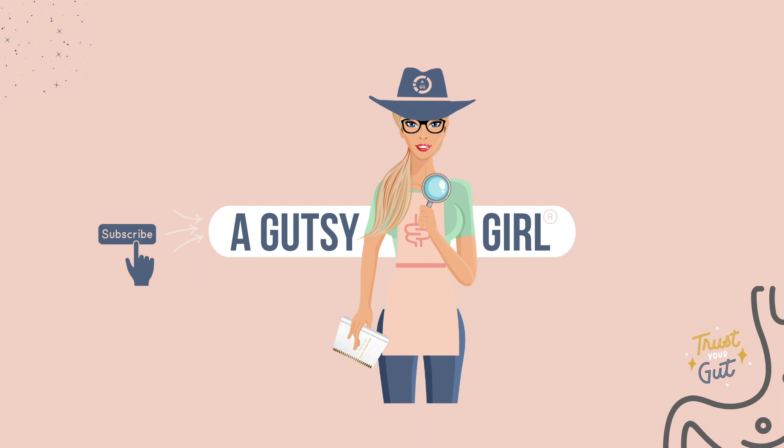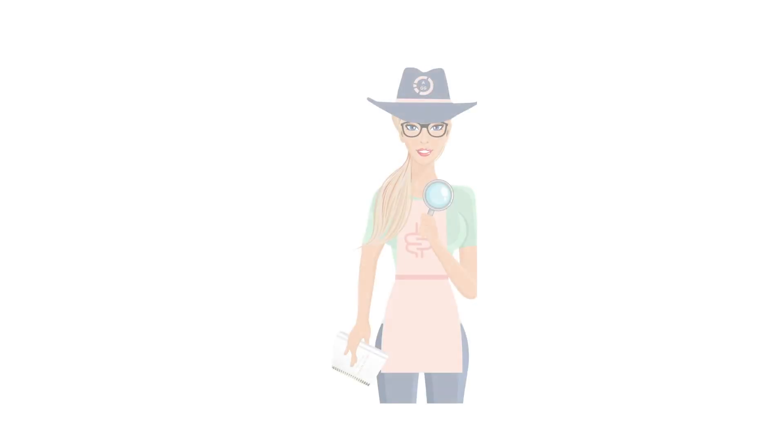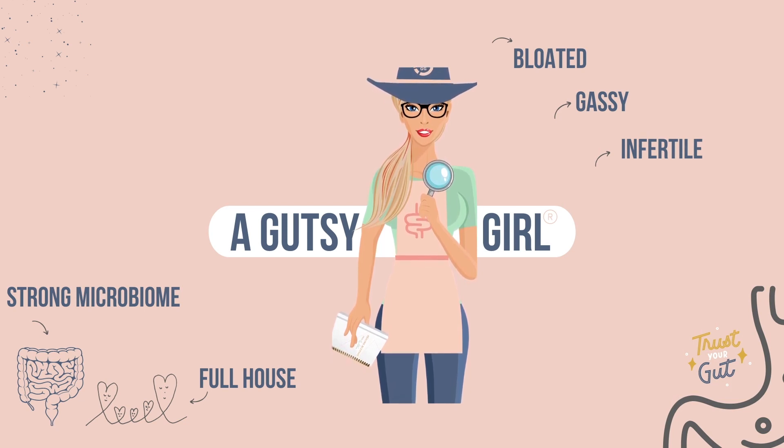Hey there, I'm Sarah K. Hoffman, a holistic health coach and chief gutsy of agutsygirl.com. I went from bloated, gassy, and infertile to living my best life with a strong microbiome and a very full house. On this show, no topic is too stinky to discuss and everything can be broken down into practical, digestible takeaways.